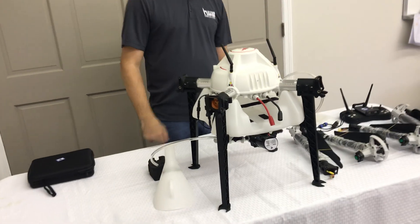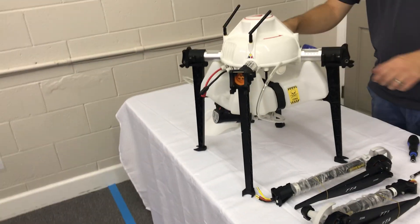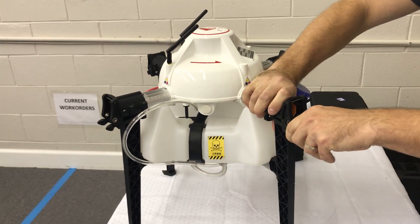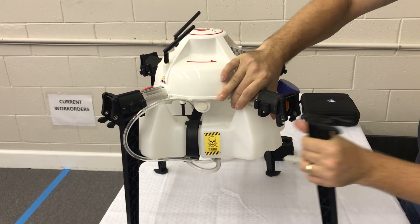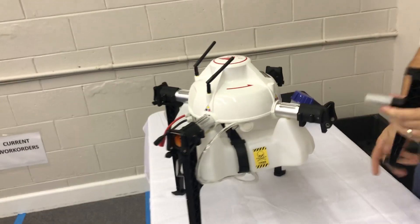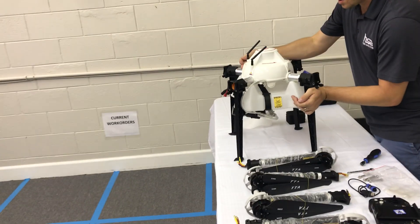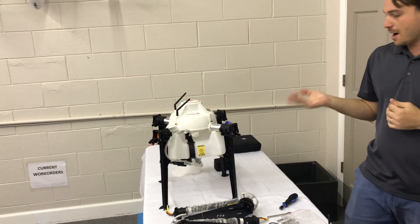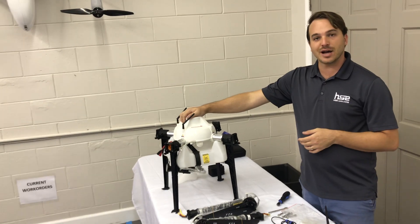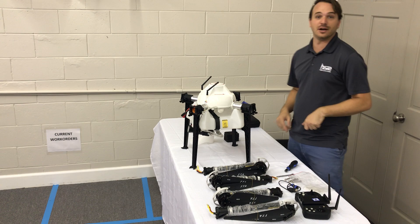Let's go ahead and put the motor arms on to see what it looks like fully assembled. One thing to note: these landing legs are easily replaceable and they're designed to actually pop out in case of a hard landing — they have two little clips that you squeeze to loosen. If I were interested in purchasing this, do I visit your website or call? You can visit us at hsc-uav.com, and we are now also offering this aircraft on amazon.com. The link will be in the description below.